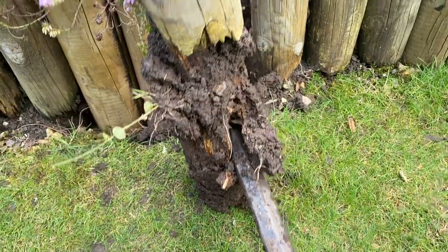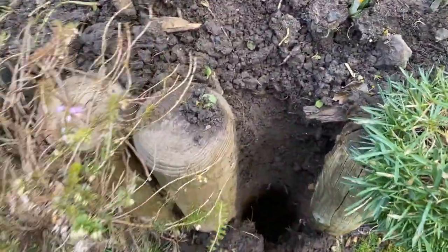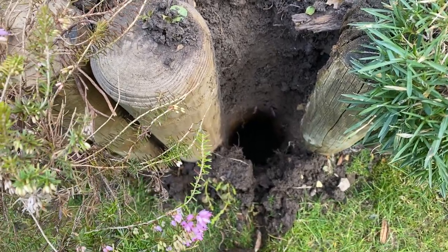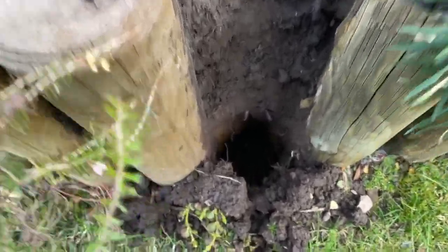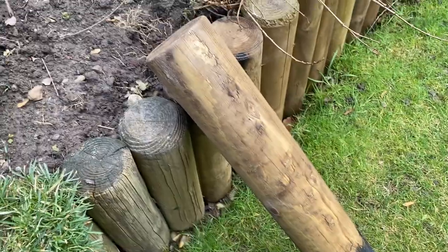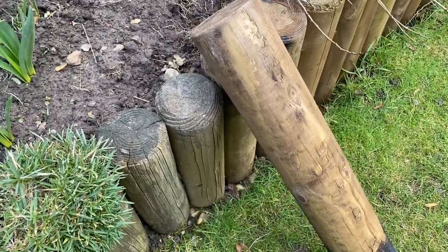You can see where I managed to get the iron bar bedded into the solid base, and with a little bit of leverage we slid him straight out. I'm going to give that a quick clean out to make sure there's no debris in the bottom, move that little worm out the way, and then we'll put this new log in and give him a little tap down. So far so good.